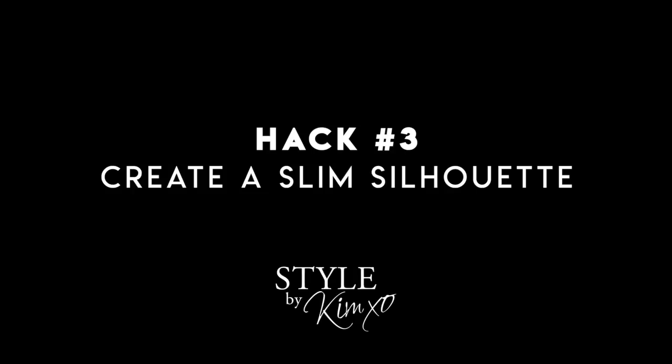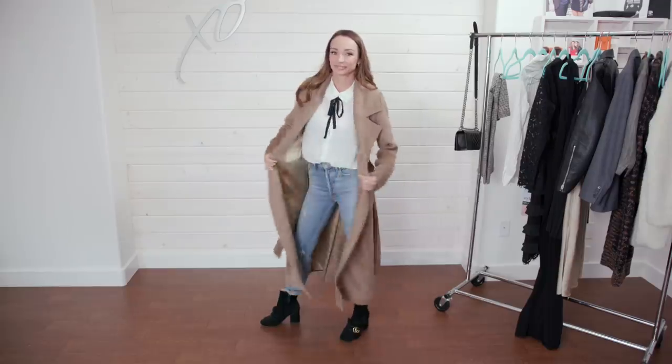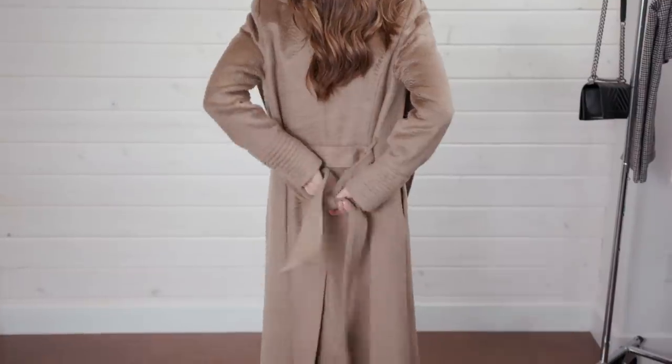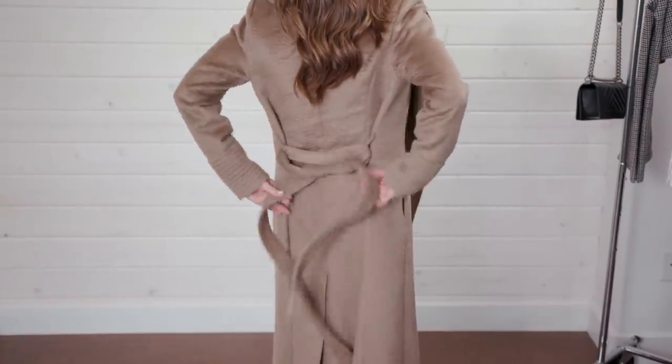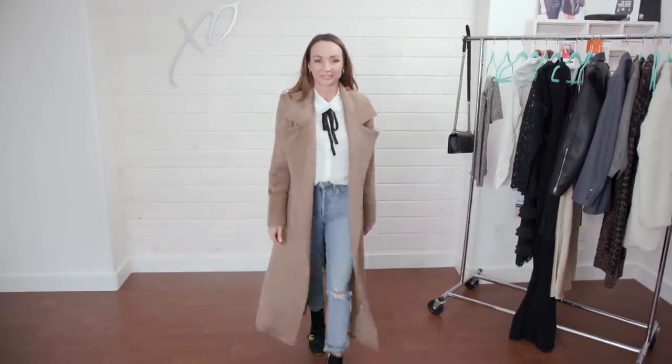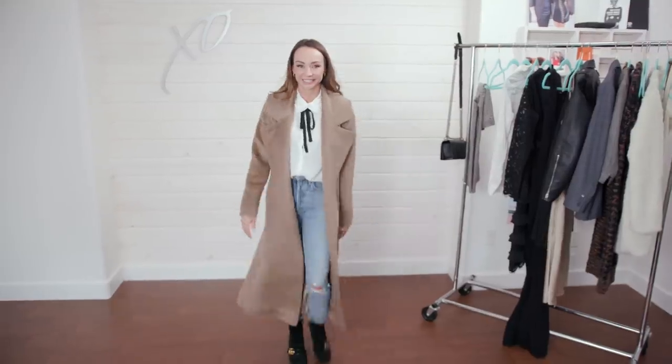Are you guys ready for this life-changing hack? Sometimes in the winter, when you have a coat on — whether it's a heavier wool coat, a trench coat, or something long and baggy — if you're walking around, going into meetings, or getting in and out of your car, it can be a pain to have it just flapping in the wind. One of my favorite tricks is to actually tie it behind the coat, which gives it a much more slimming silhouette and a super classy look.